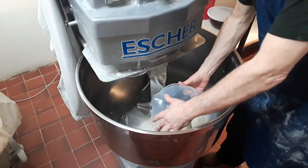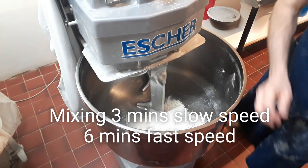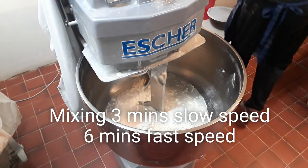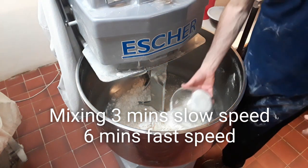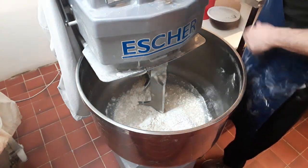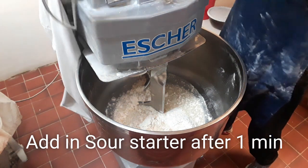Now we'll get on with the dough. Put your flour in and your improver, then add water and salt, and we'll just mix that round for one minute on first speed.